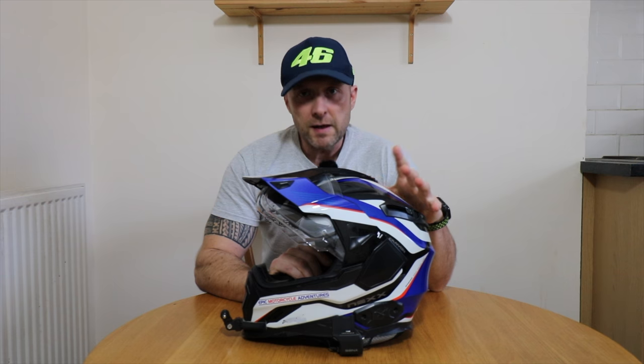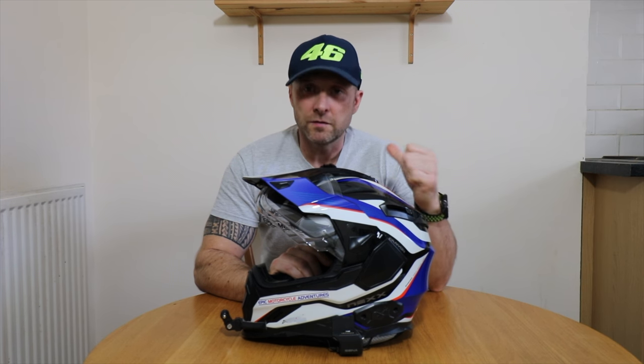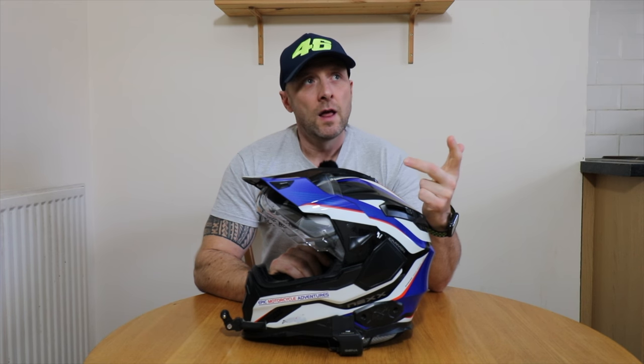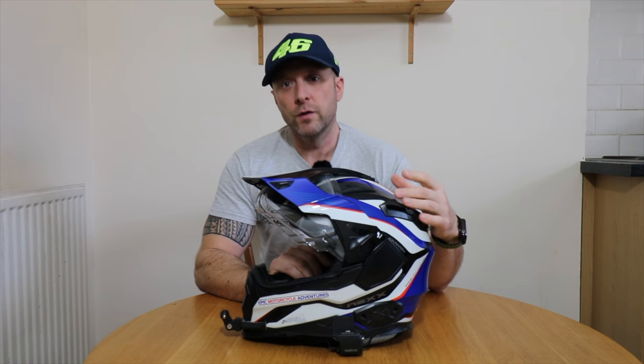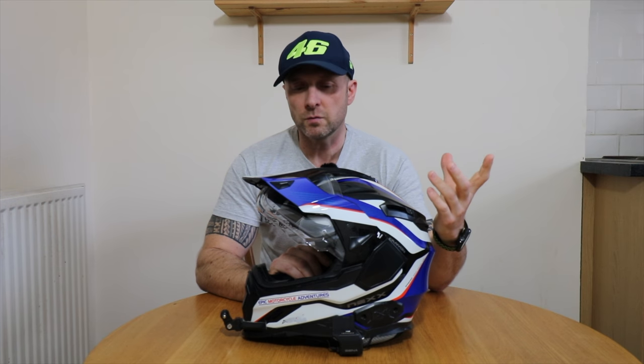Now after many months — many many hours of deliberating what I wanted. I wanted something lighter. I wanted an adventure style helmet and I wanted something that was a little bit more off road focused without going full on motocross helmet. So I still wanted something that I could use a visor with.